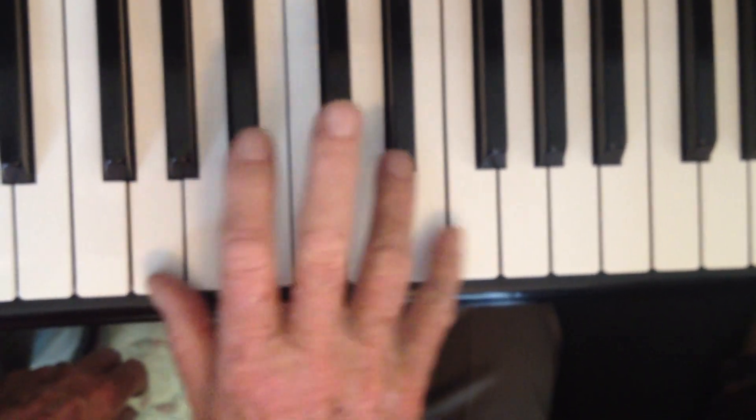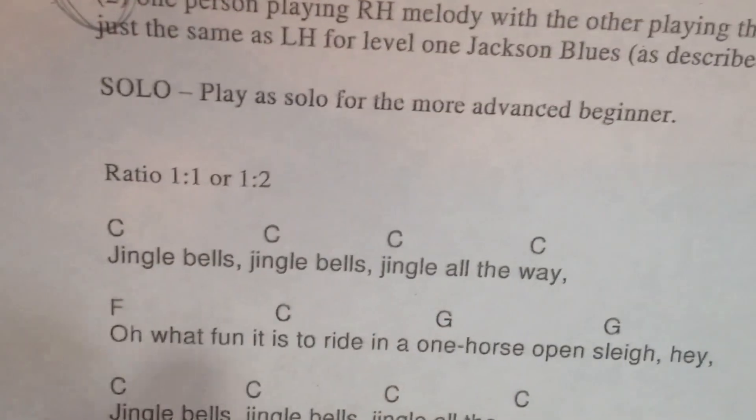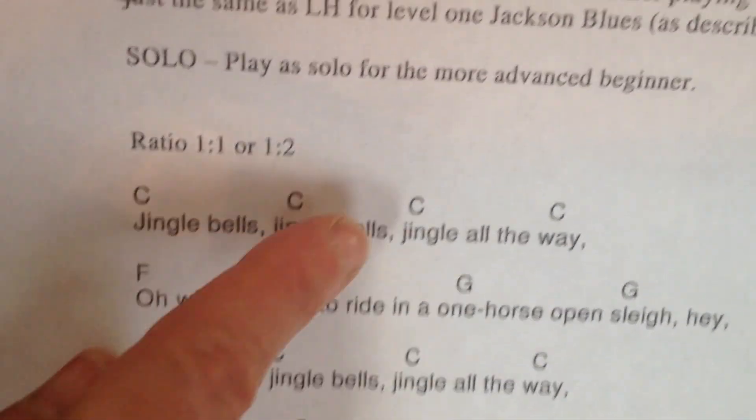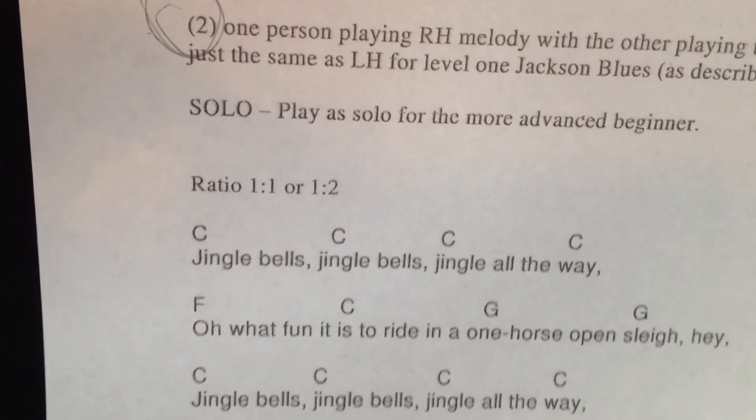Okay, so those are your three positions. You will just follow this pattern — it's not like 12-bar blues, so you're going to do this pattern here.